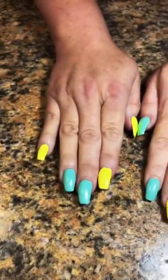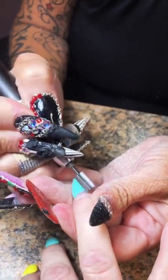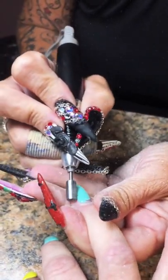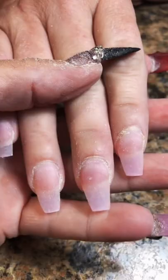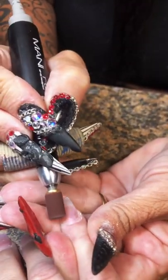Dawn is back, and we're going to remove these with my two-time coarse carbide safety bit, which removes everything with such ease. Here is pre-everything — I just removed the gel polish. She has no lifting, no missing nails.